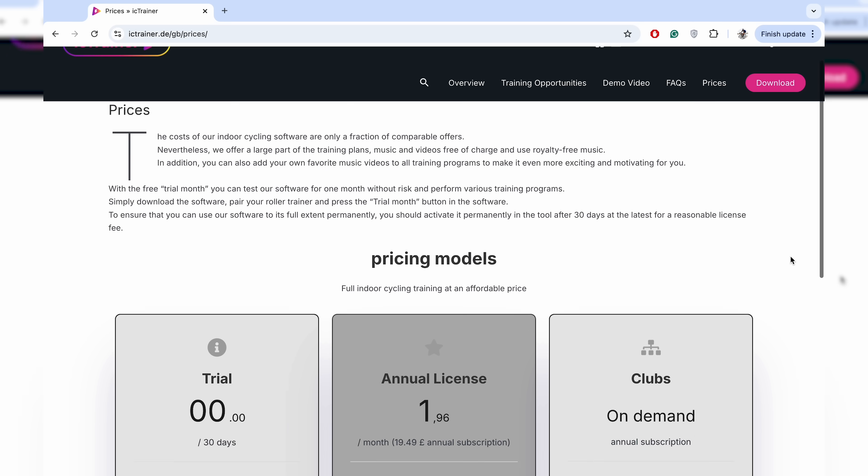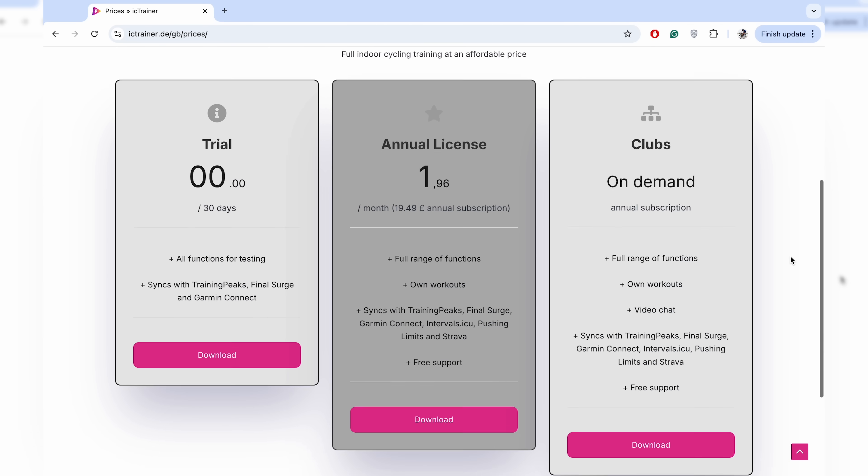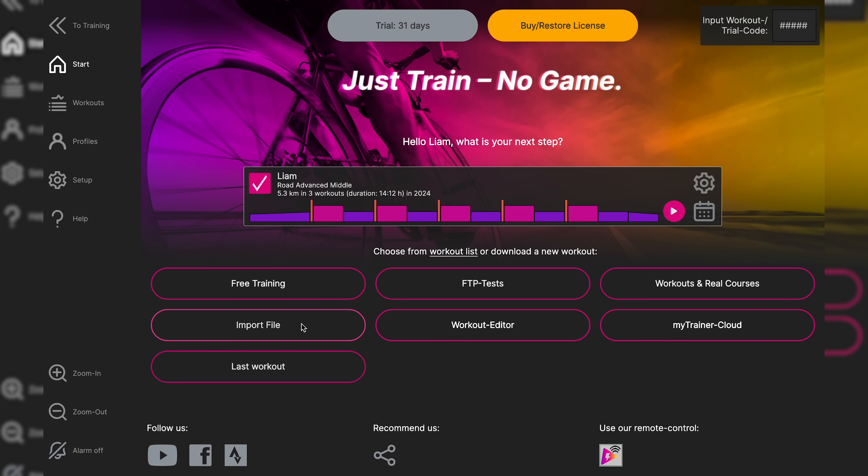The best bit, however, is the price. At under $3 per month, this is one of the cheapest ways to train indoors. Icy Trainer has purposefully made the system simple to keep costs down, which is great news if you're just an occasional user like me.